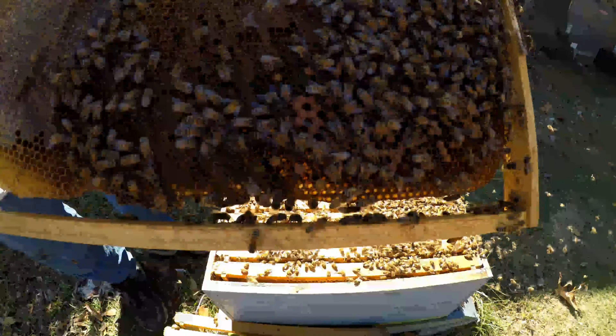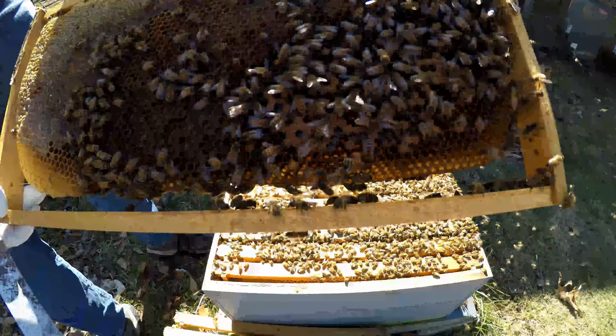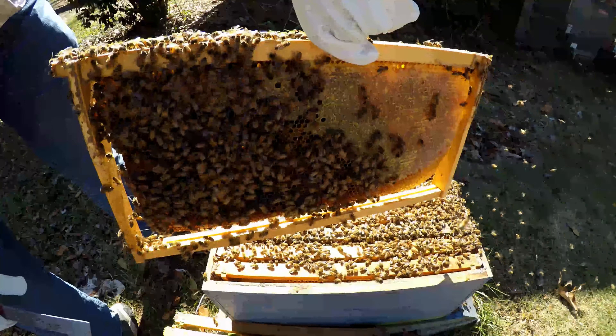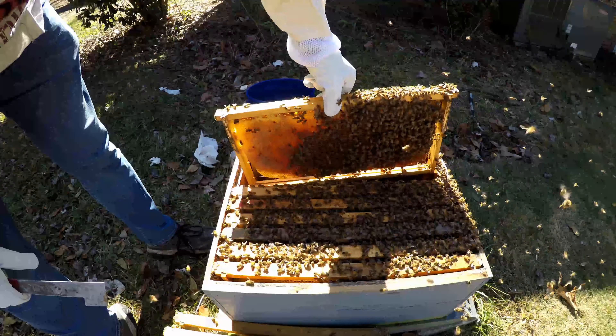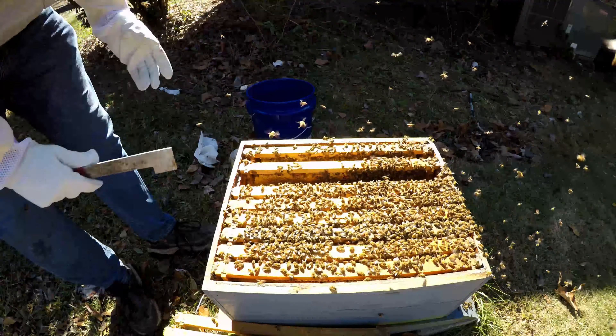Got some honey, more brood, bunches of pollen slammed in there. So yeah, they're doing fantastic. The last frame is just capped honey back here.